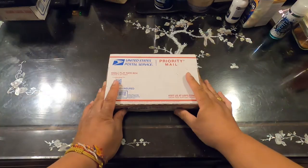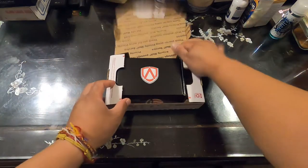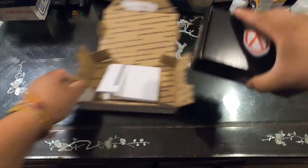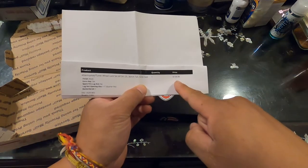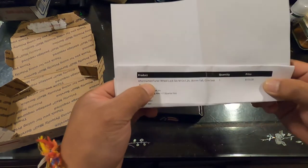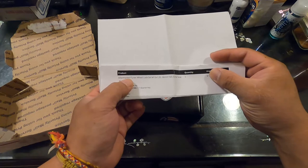Alright guys, so we got the package here on the table. Let's open it up. This is from Advanced Wheel Lock System. You get the box and your invoice. The invoice is for $159.99 for the aftermarket version.